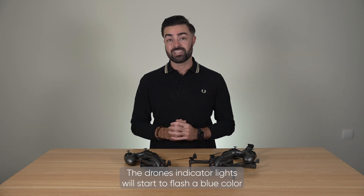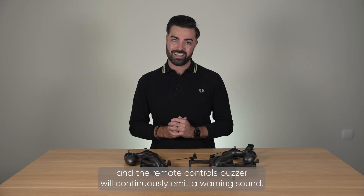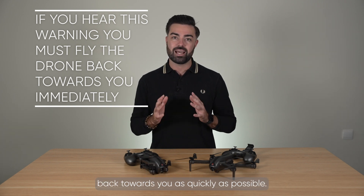The drone's indicator lights will start to flash a blue colour and the remote control's buzzer will continuously emit a warning sound. Once you hear this range warning, you must bring the drone back towards you as quickly as possible.